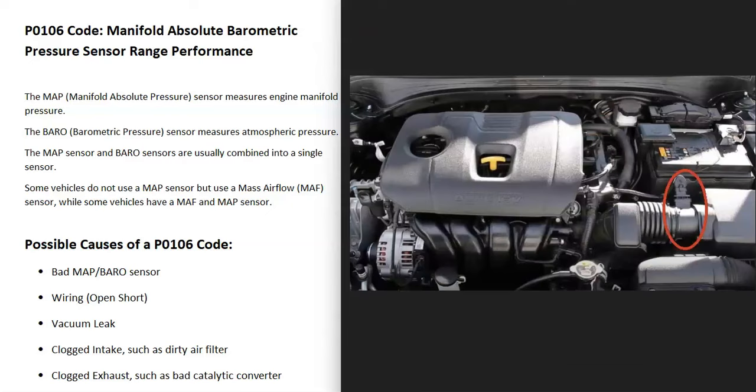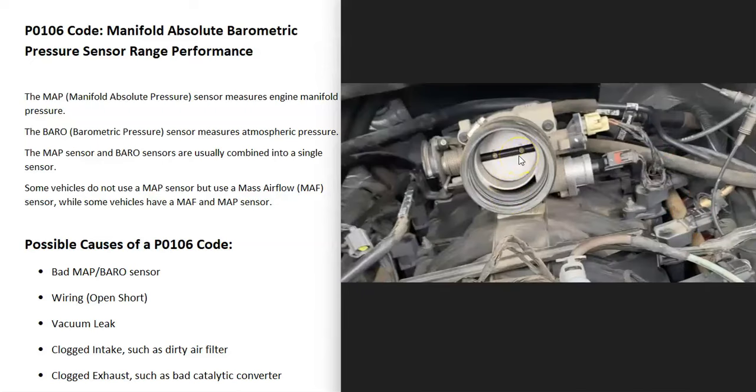Another thing that could cause this is a vacuum leak somewhere around the engine — a loose or broken hose, a bad intake valve gasket, or something along these lines. All the air going into the engine should be going through the throttle body, but if there's a loose hose or bad gasket, air is getting into the engine around the throttle body, causing a vacuum leak or intake air leak.